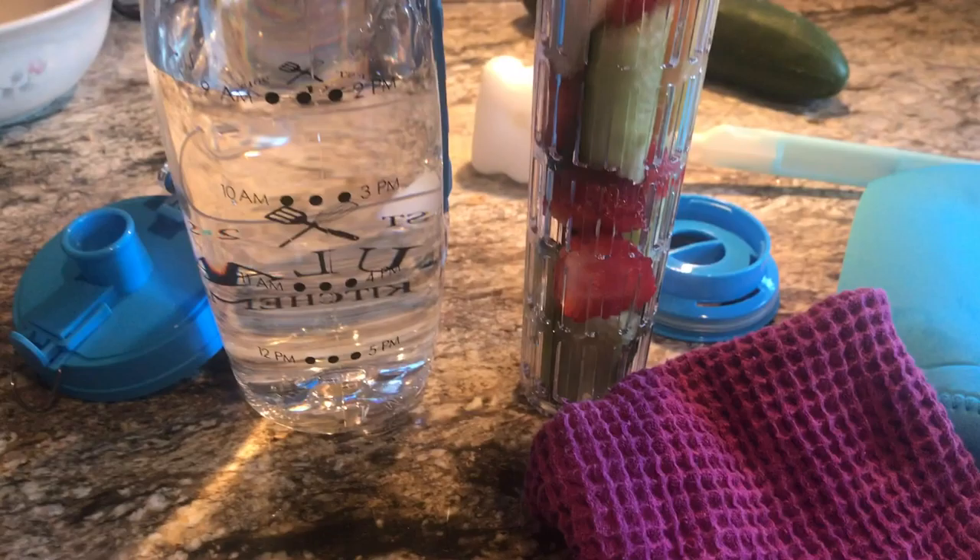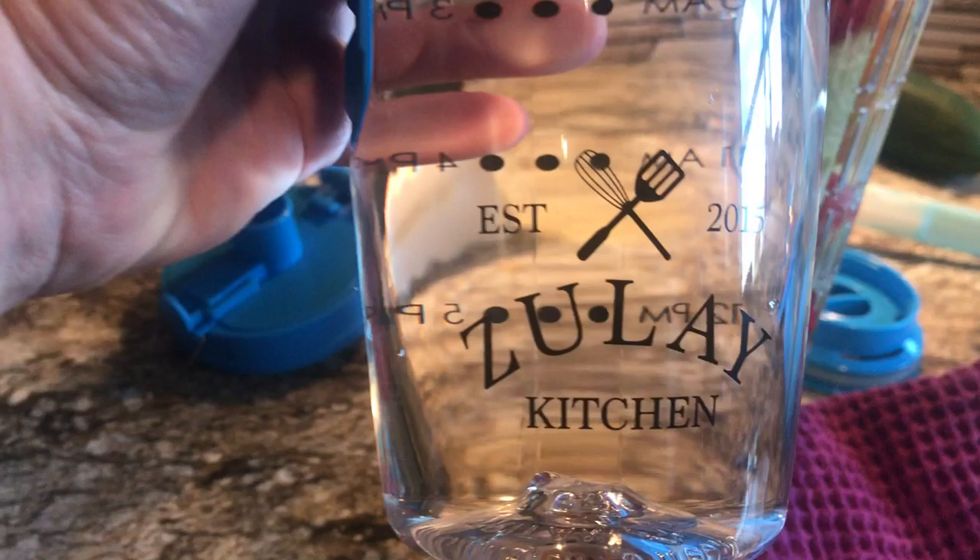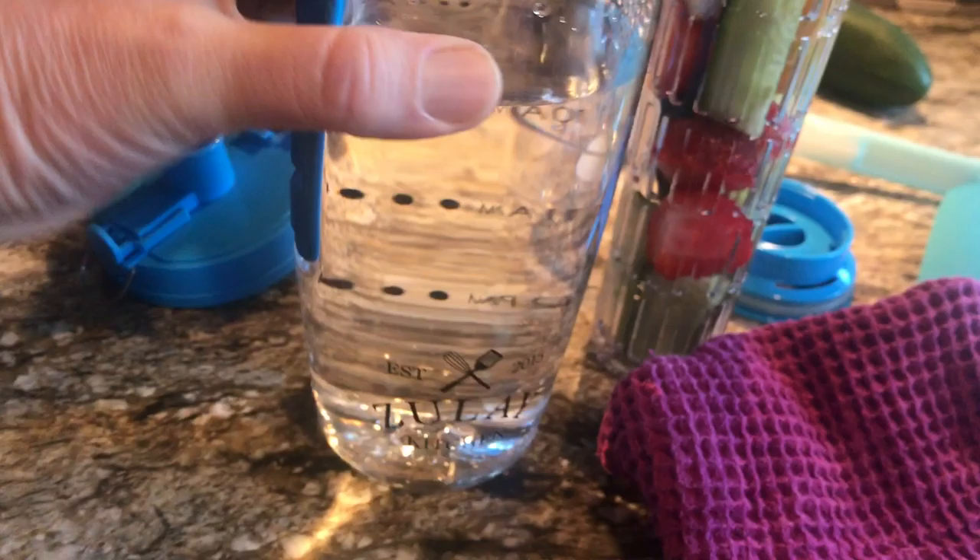Hello, this is Julie Hoag and I'm gonna show you something really cool. I'm really excited about this. This is a water infuser — you can infuse water — personally made by Zoulet Kitchen.